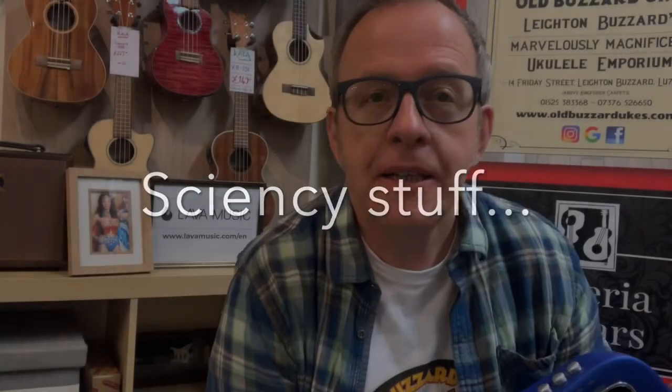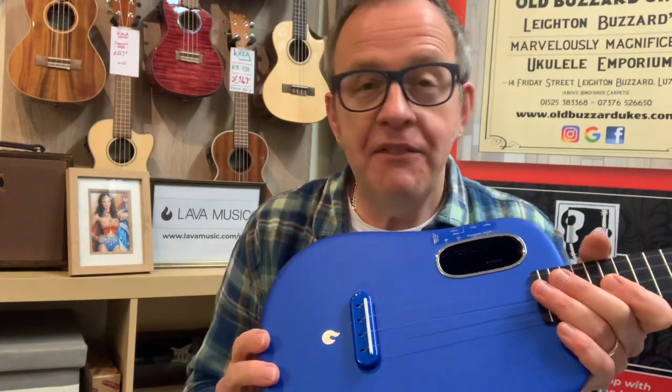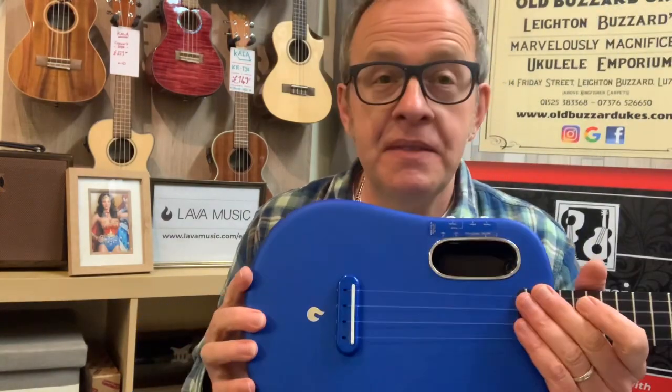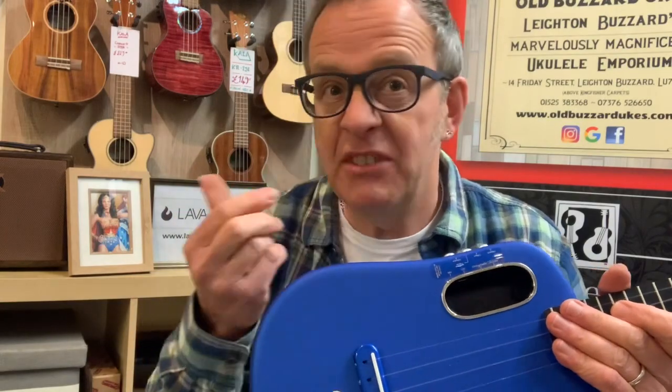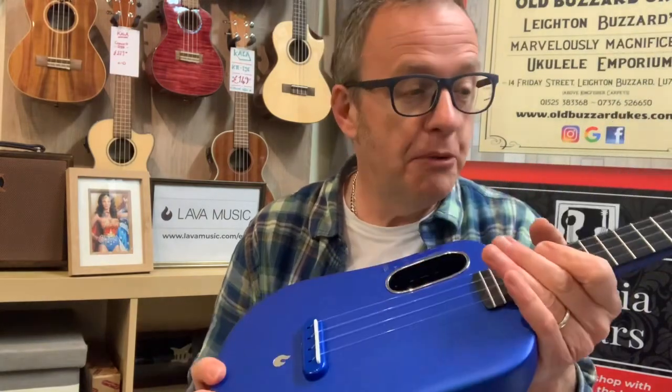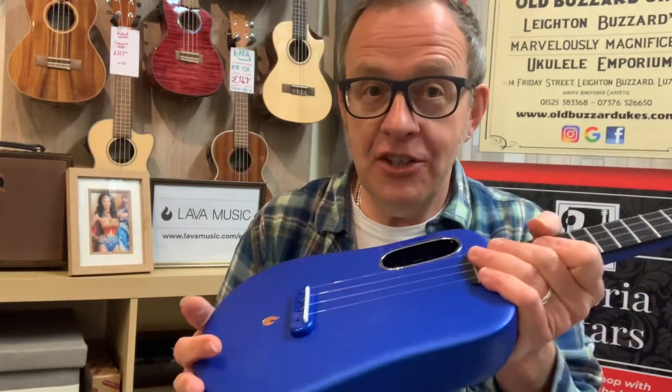So what's it made of? It's something called AirSonic, which is a carbon fibre composite. I don't really know the science behind it, but it's supposed to have the most amazing properties. Being carbon fibre, it's not susceptible to things like temperature change or changes in humidity, which means this can be a travelling companion wherever you go — be it Iceland, the desert, or the rainforest. It won't matter. This thing will always play, remain solid, stay in tune, and sound great.